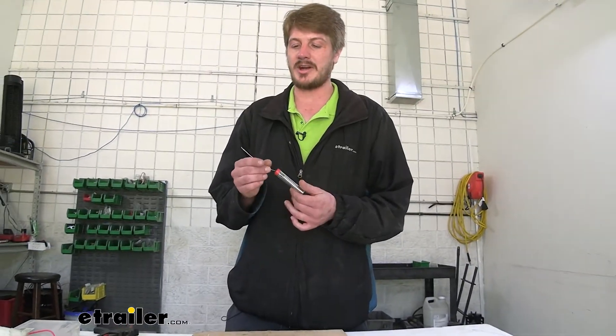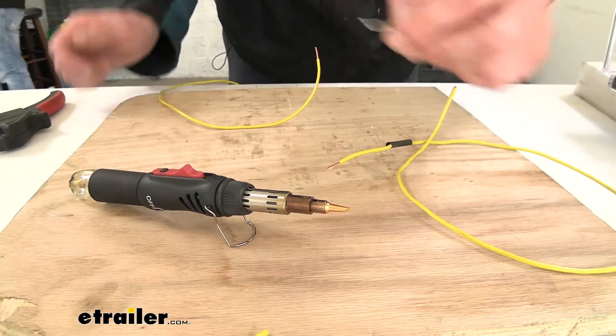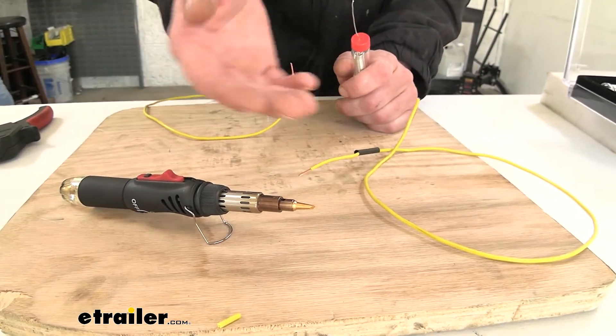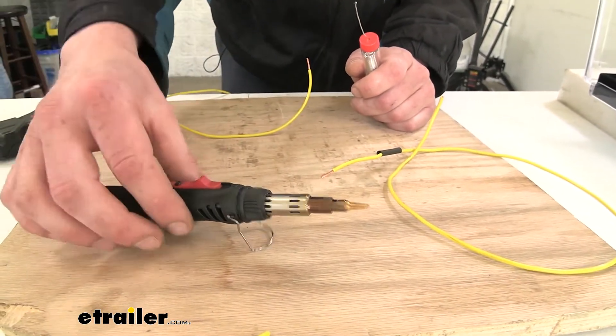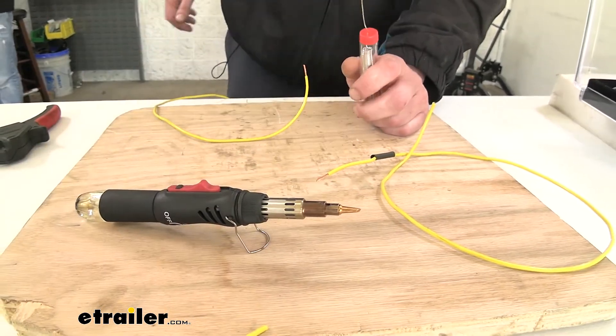So we've talked about some of the features of the solder, let's go ahead and put it into action and repair a wire. Now if you need a solder gun to make your repairs, we do have a kit available that includes a bunch of other useful items — whether you're putting in hitches, there's a cutting knife in there, so it's really cool not just for soldering but for other applications as well.